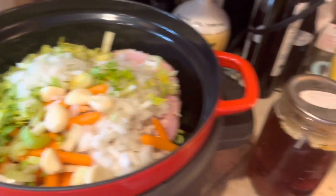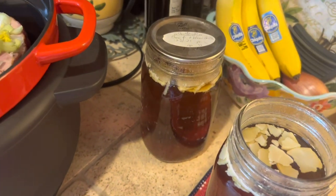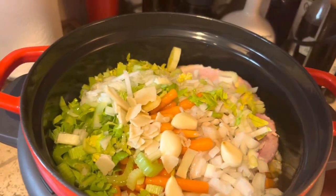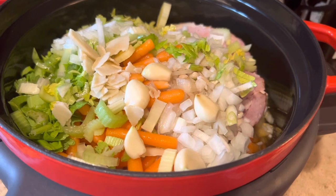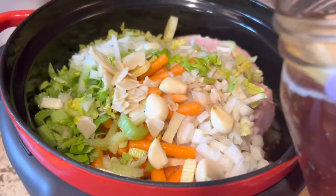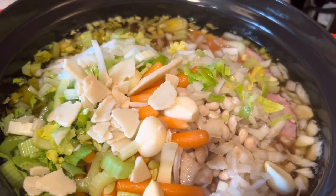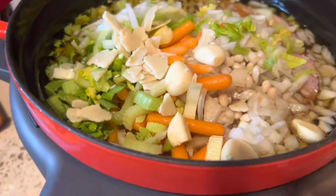Next we're going to add either water or broth, whatever you prefer. I'm going to use my broth from 2021 — it's got a little bit of fat cap on there, but that's all right. I'll undoubtedly need to add water as well, but the addition of the broth gives it a little extra oomph, a little extra nice flavor. I'm adding a second quart — this is a six-quart pot. I may skim some of those big fat chunks off. A little bit doesn't hurt. Fat is flavor, so that will give us nice flavor, but I don't want all of it in there.